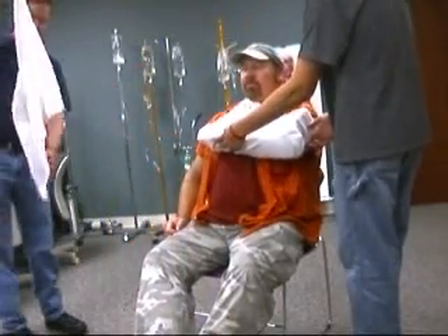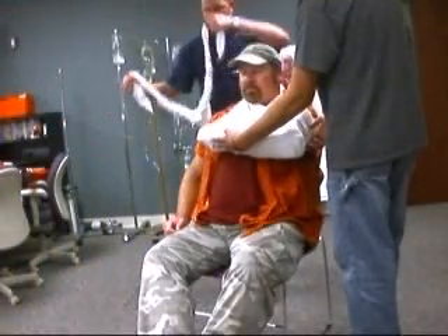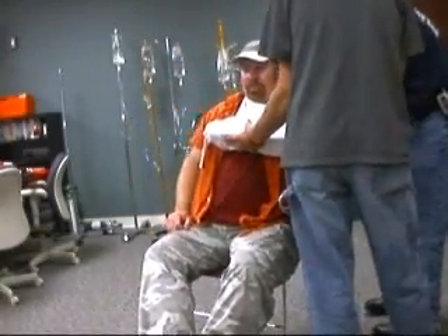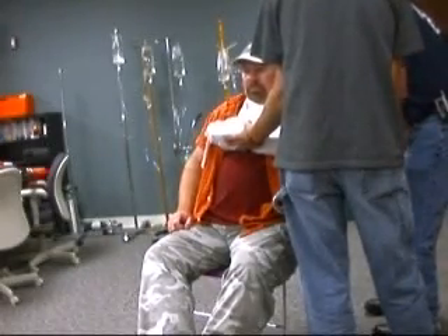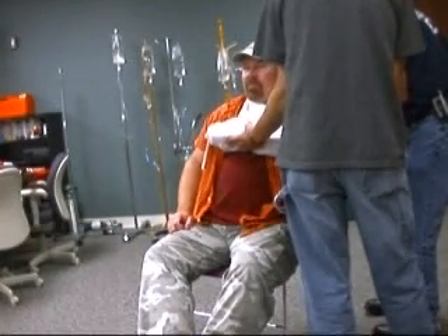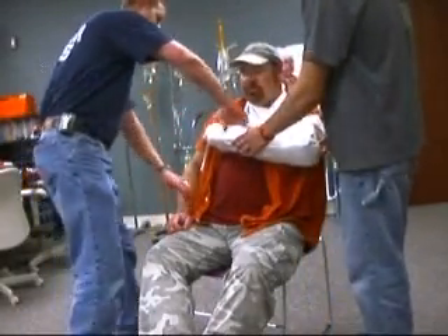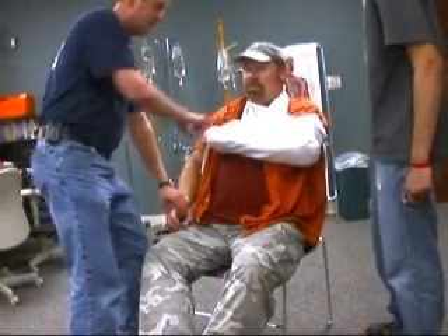Now I'm going to apply the swath, going underneath the arm. Making sure that's good and secure. I'm then going to recheck my pulses — they're present. Capillary refill present. Can you feel it? Can you move it? Yes.